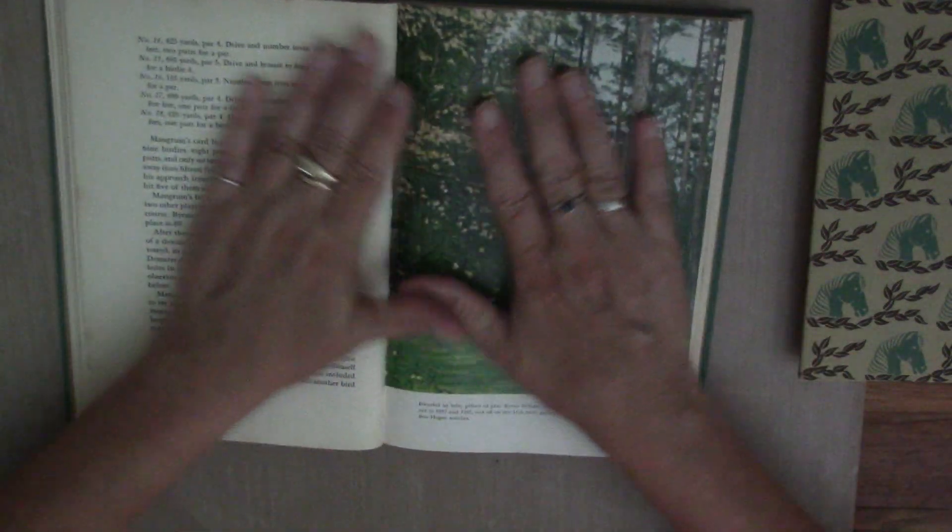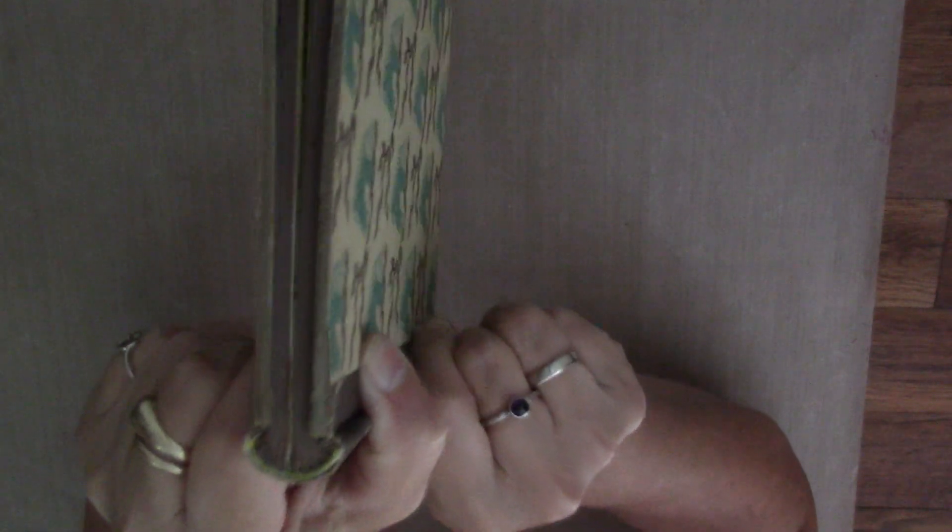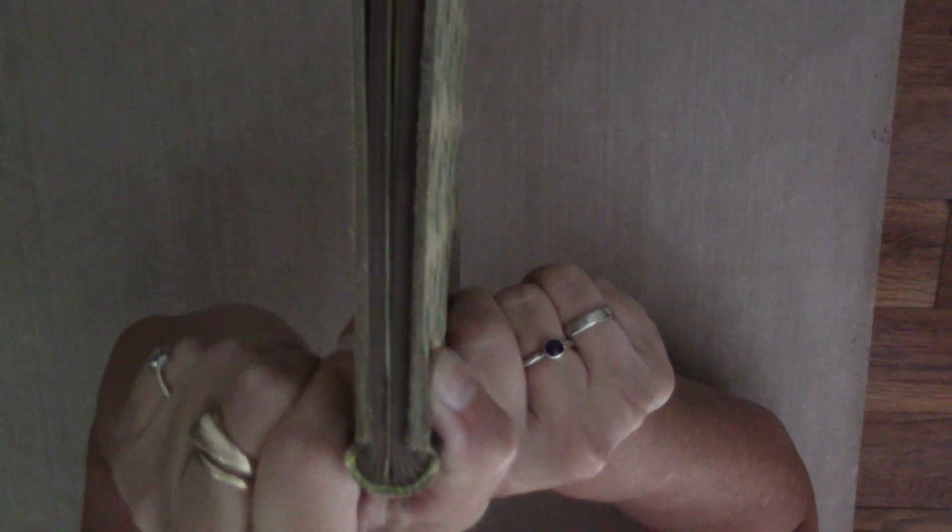Just rip out two or three, just to get your book started. Don't worry about ripping out a lot of pages all at once right off the bat. What's going to wind up happening is your book is going to get skinny — you see how this one got real skinny? When you start ripping the pages out, that is what you want.